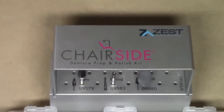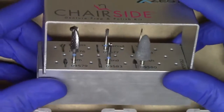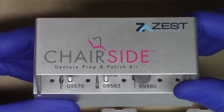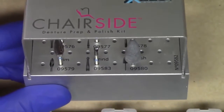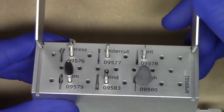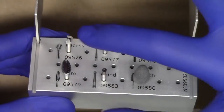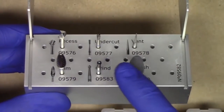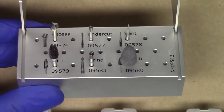As I zoom in, the first thing you'll notice is that the burr block has a very nice attractive design with a premium feel to it. Included in this burr block is everything that the clinician would need to process either a locator or Saturno denture cap into your existing complete denture. As I open the burr block, you'll notice you have six burrs of varying names and different designs. The top three burrs are your preparation burrs, and your bottom three burrs are your polishing burrs that you would use after you have attached your Saturno or locator denture cap to the denture.